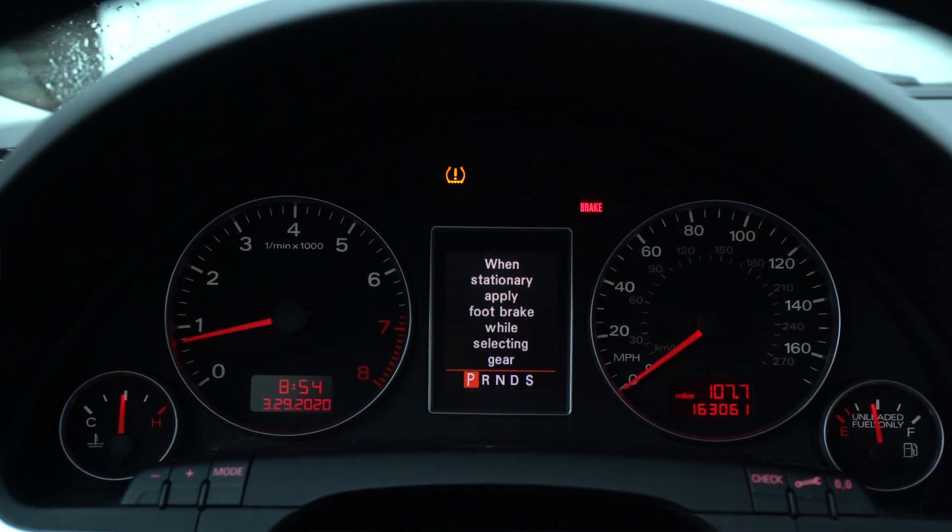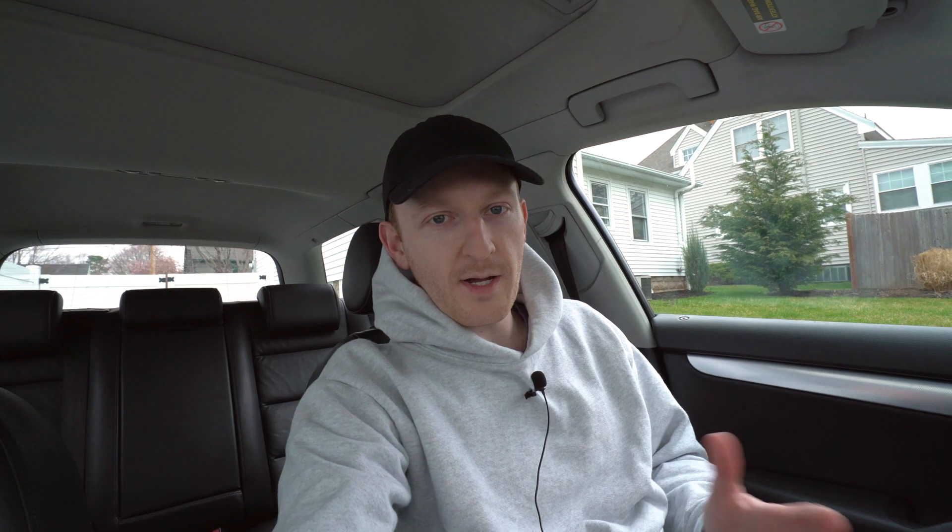I wanted to share with you how to delete the tire pressure monitor system out of the Audi. There are a couple of reasons you might want to do this. The main one being that the tire pressure monitors in this car are about $78 each, plus mounting and dismounting at each corner, plus the antenna in the back which is likely bad — and the new antenna is about $158. So replacing all those parts to monitor tire pressure gets expensive quickly.